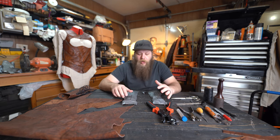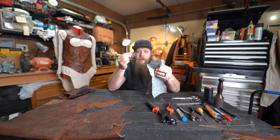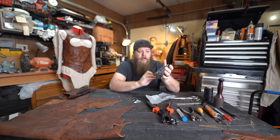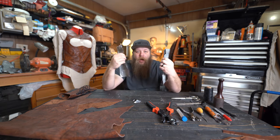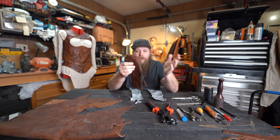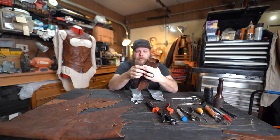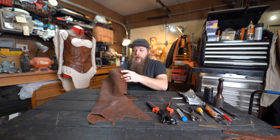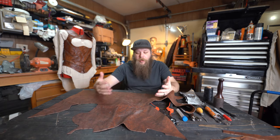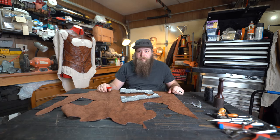The first thing we need is our pattern. We're using a duct tape pattern again — it's three parts: the thumb piece that goes over the back of the thumb, and the inside and outside of the arm. I'll show you how to make those in a later video. I've already made one glove so we just have to make the other. I'm sticking with the same oil tan brown and black hide used on everything else to keep the whole project cohesive. Let's get the pattern traced onto the leather.